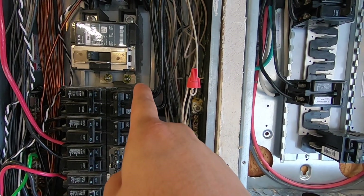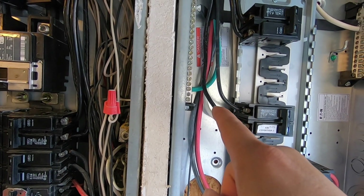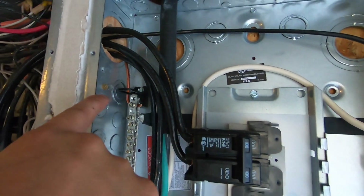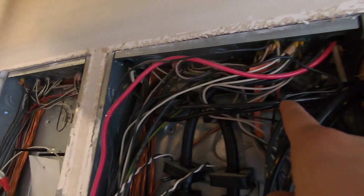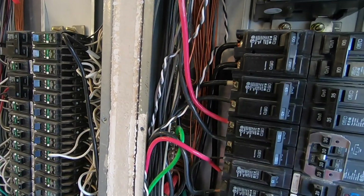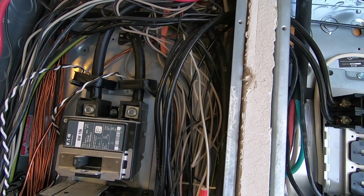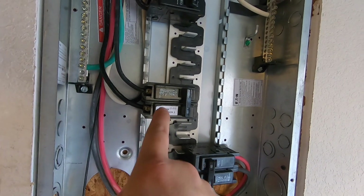For 100 amp you need four gauge stranded copper cable rated at 600 volts. You also need the neutral cable — that black cable going to the common bus bar — and a six gauge solid copper ground cable that goes from there to the main breaker's ground bus bar. I did the ground and neutral first, then the two hot cables.